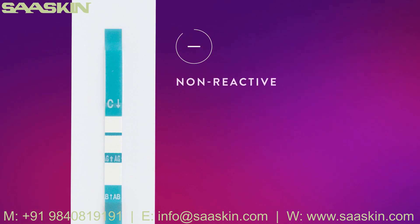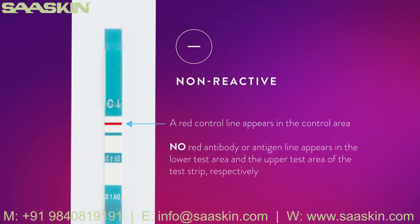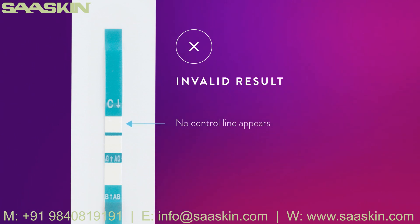Non-reactive: A red control line appears in the control area of the test strip, and no red antibody or antigen line appears in the lower or upper test areas respectively. A non-reactive result means that HIV-1 or HIV-2 antibodies and HIV-1 p24 antigen were not detected in the specimen. Invalid result — no control line: If there is no red control line in the control area, even if a red line appears in the lower or upper test area, the result is invalid and the test should be repeated. If the problem persists, contact Technical Support.